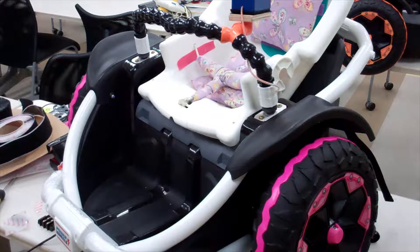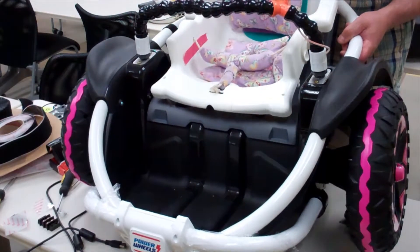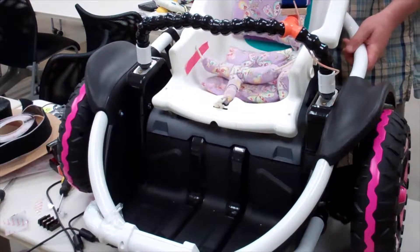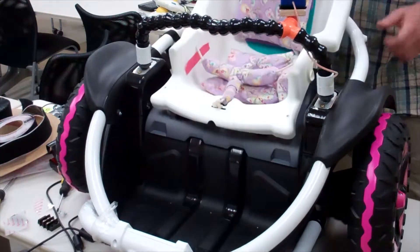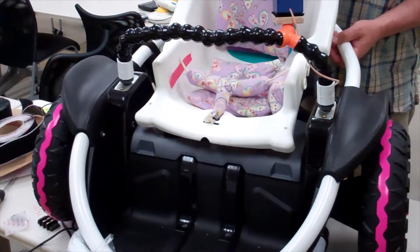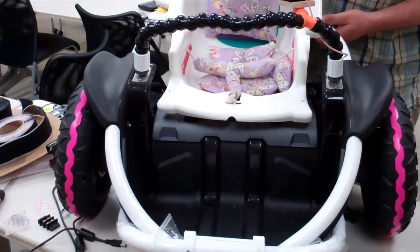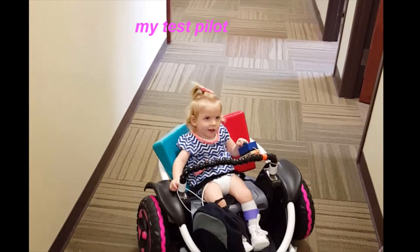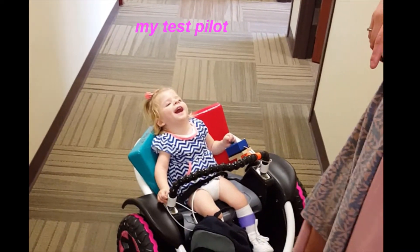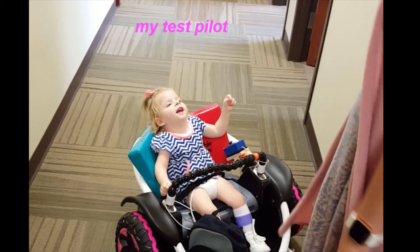That's really the finished device — it works really slick. I can turn it on: forward, back, left turn, right turn, nice and controlled. And here's Haven driving it — nice job, Haven! Give me a high five. Good job!